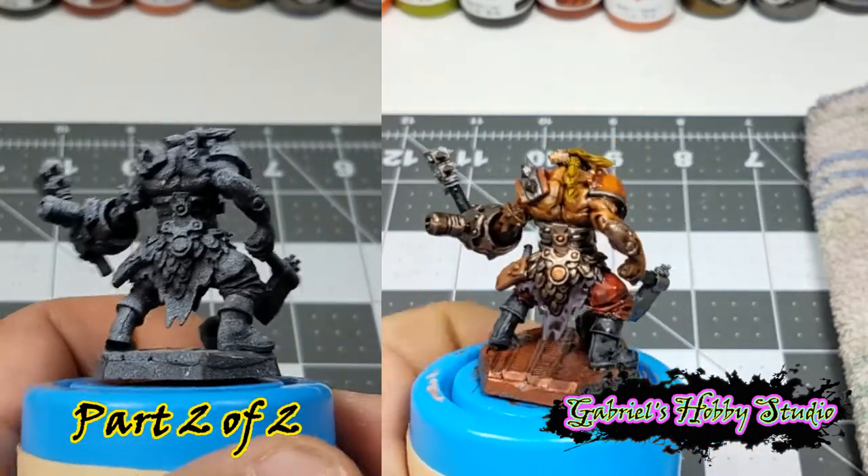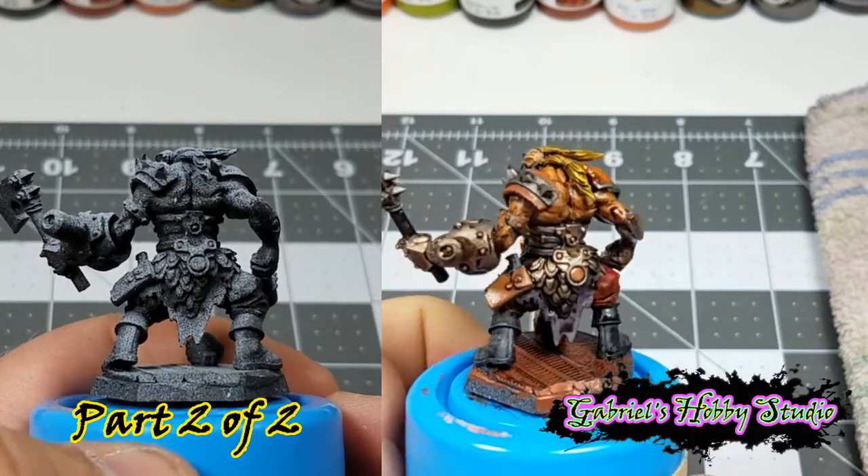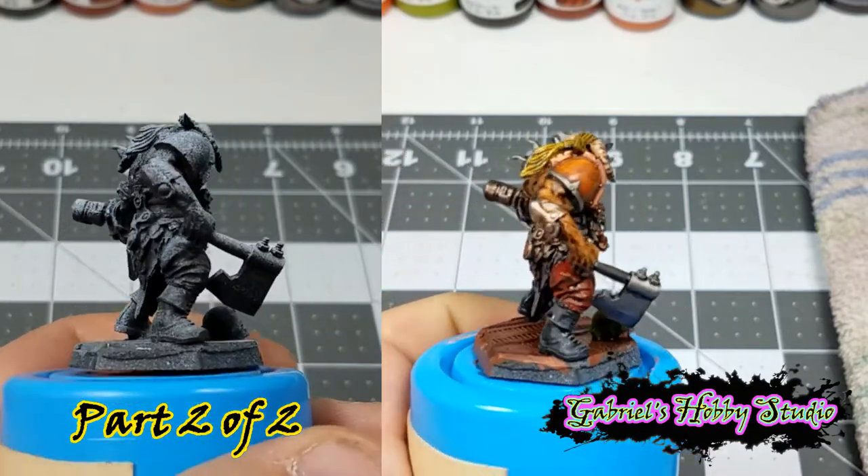Hey everyone, Gabriel from Gabriel's Hobby Studio here. Today is part two of the Beastman Pit Fighter build for Necromunda. We'll be painting the model.